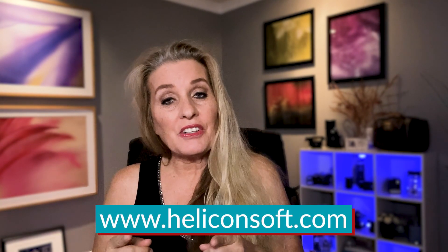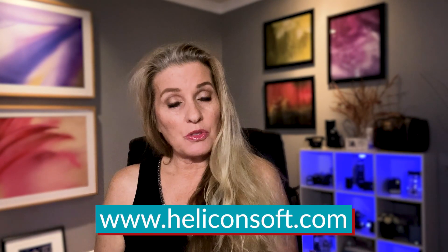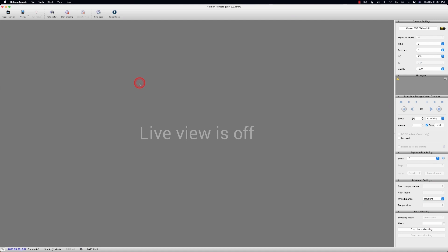So before we start, go to the website and download your free Helicon Remote for 30 days to try it out. We're in Helicon Remote now! This is the fun part, but we've got to learn everything first before we really start to focus stack and use this remote to get a beautiful picture.